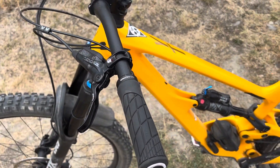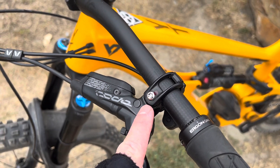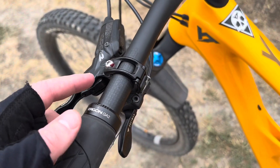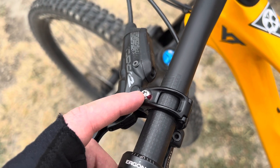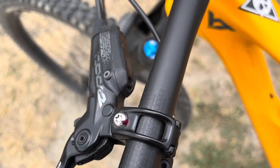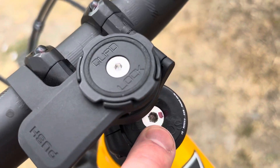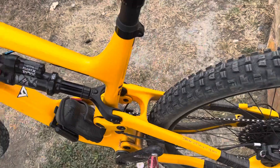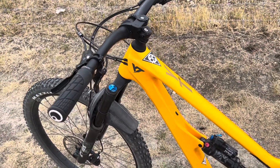I'm just doing some exploring in the Vernon area. I've put on the ODI thicker grips, which I like. On all the bolts across the whole bike I've put nail polish to know they are tightened to the right torque, so whenever I do a bolt check I just look at the paint and don't have to re-torque them every time.